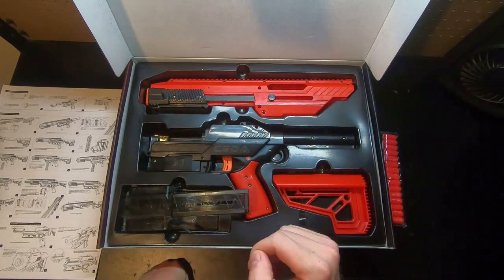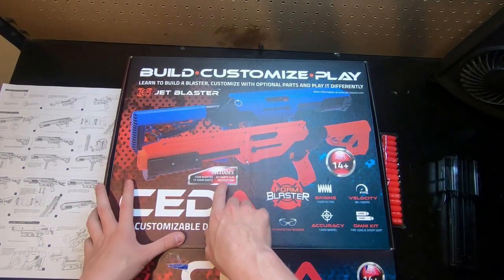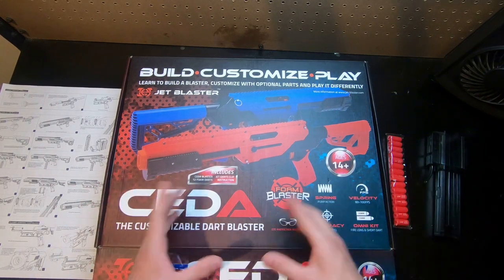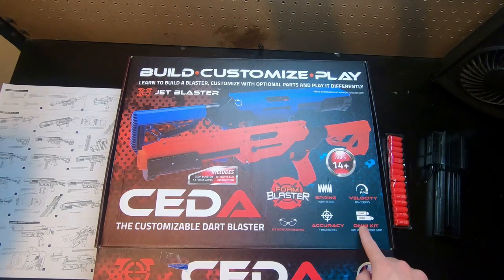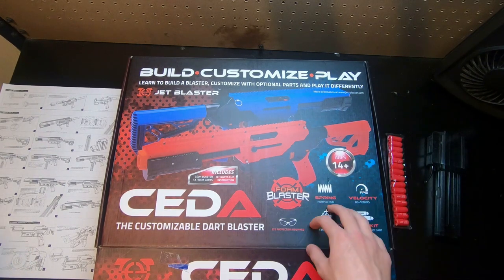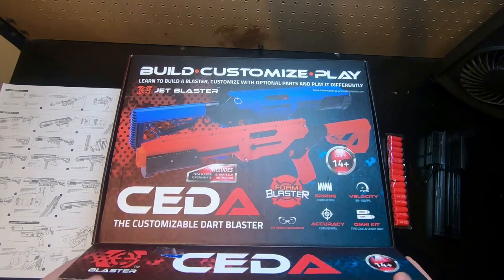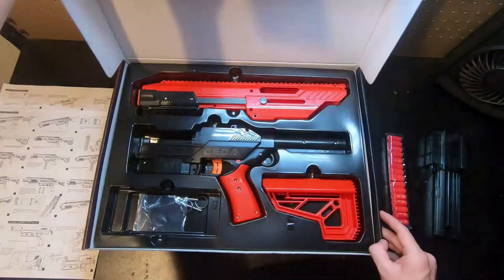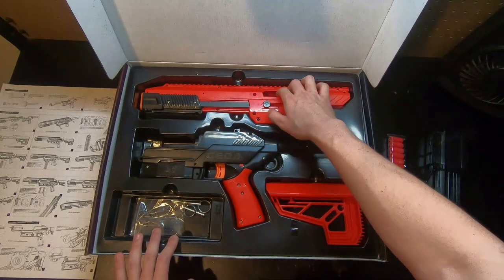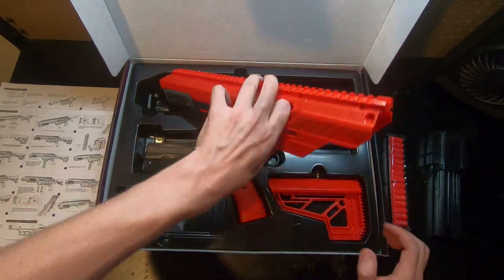The packaging still says it comes with a Jet darts clip and 12 foam darts, whereas this actually comes with 15 since it's the half-length mag. On the box it says it takes the omni kit — both short and full length — has a 13 millimeter barrel, spring pump action, ages 14 plus, and a velocity of 80 to 100 fps. From fiddling with it, I'd say it's probably around 80; I wouldn't say it's near 100. Firing next to stock rival blasters, you're not going to have similar performance.